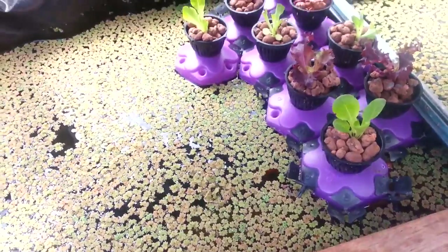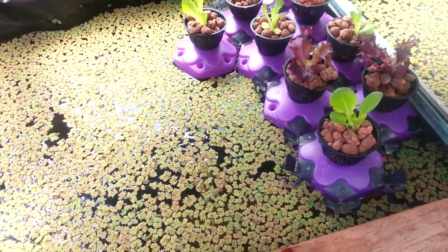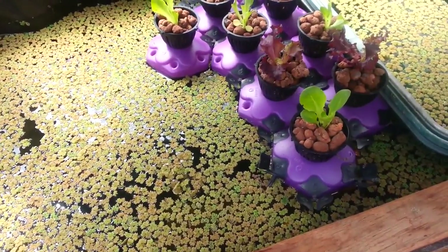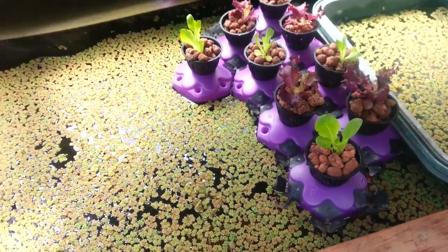Once it's scooped out, I can then dry it, and once it's dried, you just rub it in your hands and it becomes like a powder. And you can just throw that into the grow beds.